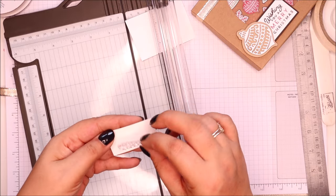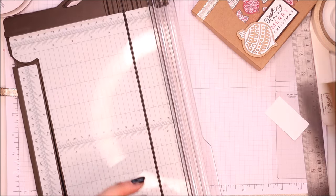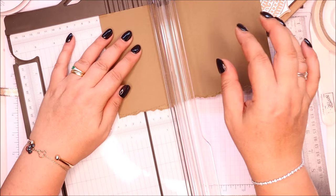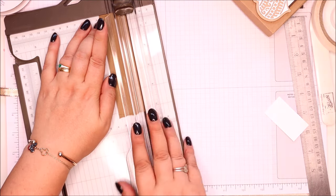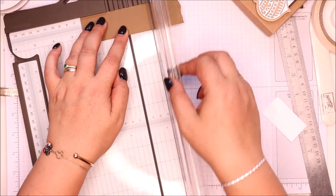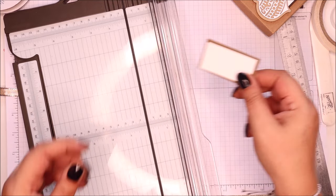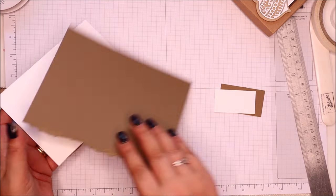That fits on and then some. This one I've gone for soft suede — slight confession, it's because I haven't got any early espresso scraps, and I can't bring myself to cut straight into a piece of A4 just for a tiny little scrap. So there we go. That borders around that, and I'm going to hang on to these because I'm going to die cut with them.